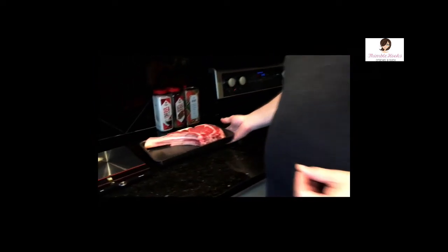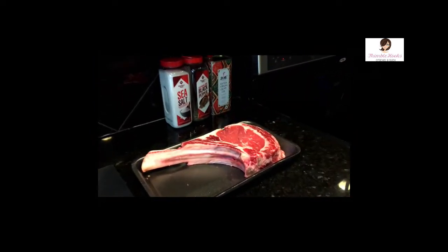The cowboy steak — the bone-in ribeye, this guy right here. So we're going to make that today and I'm going to show you exactly how we do it in our household.